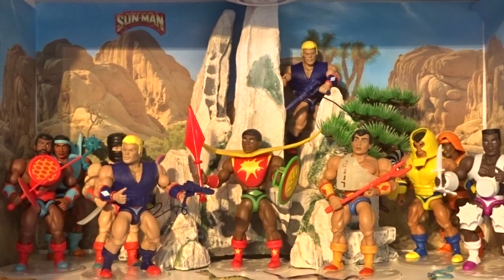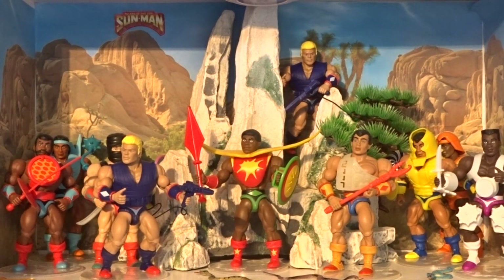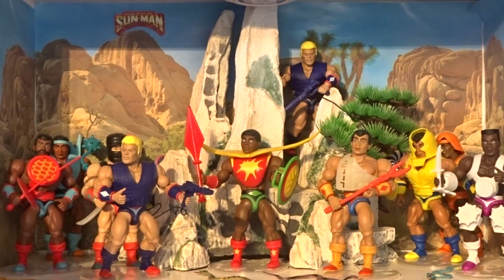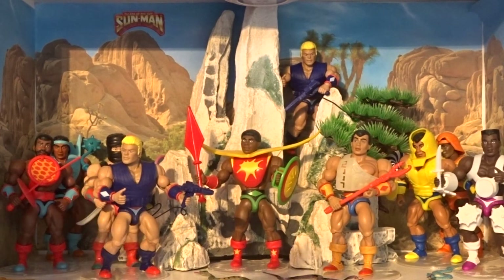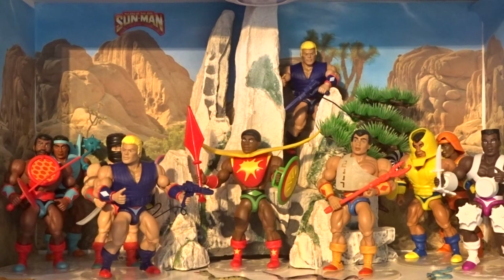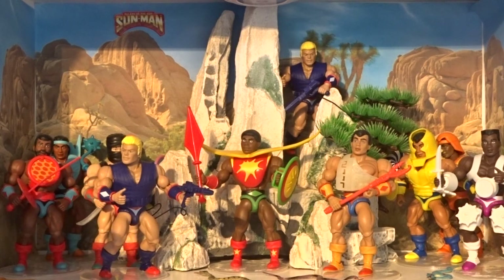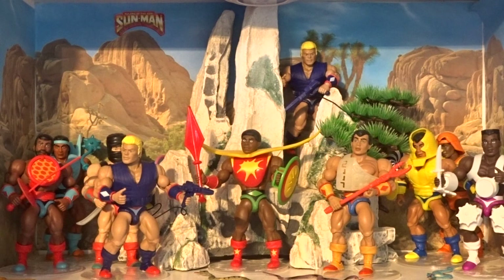Hi guys, welcome back to another little geeky review. Now that I've actually got all of the Sunmen, I was putting them all on display and thinking which ones do I like better, which ones do I bring to the front, which ones are we not too fussed on. So there are 10 of them in total, so let's do a little top 10.